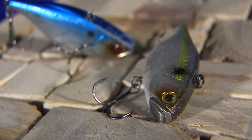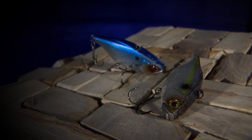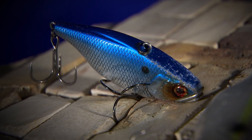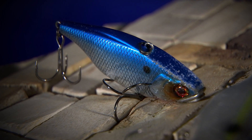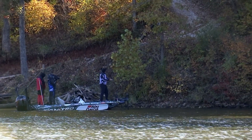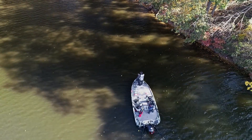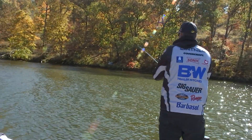Originally I had on some ghost minnow, real transparent colors, and I switched to these brighter, more in-your-face colors. I think it was a combination of it being windy, the water being a little dark, and needing something different. In one area the whole back end of a flat, probably a quarter mile wide, was nothing but shad — so I needed something different than what they could just open their mouth and eat all day.